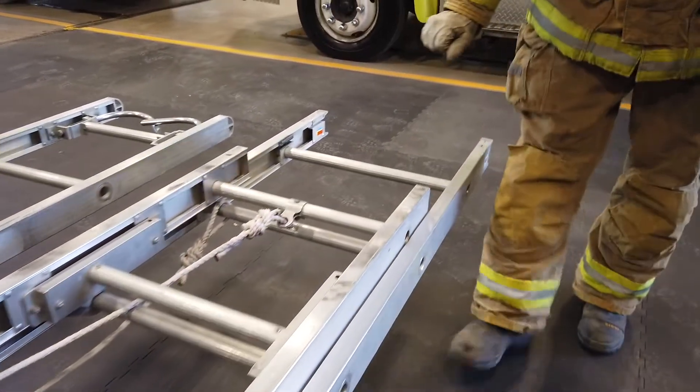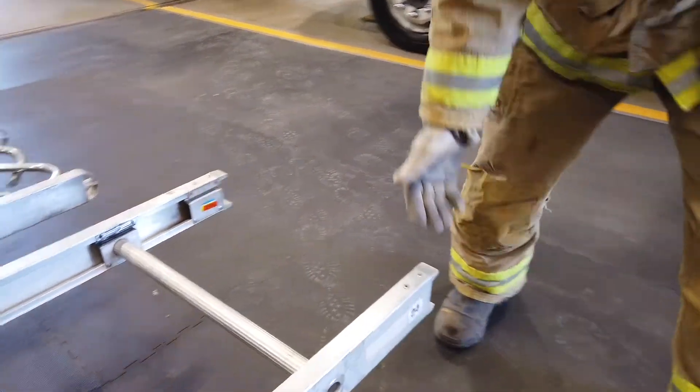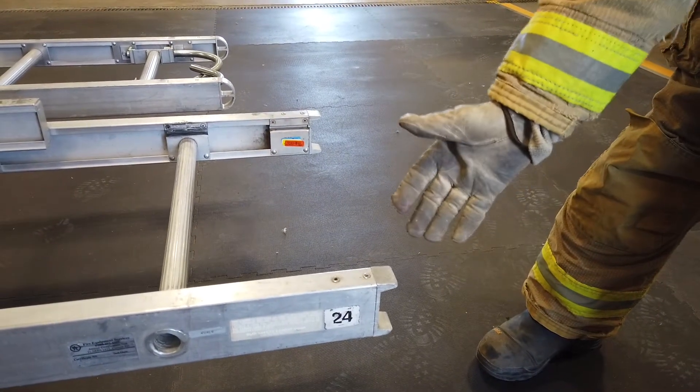At the butt of the ladder, we have butt spurs. You want to make sure that they're not broken and that they are also clean.